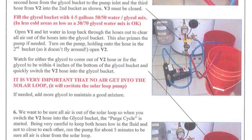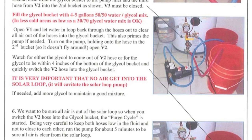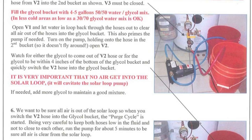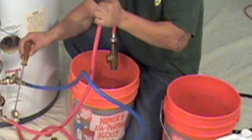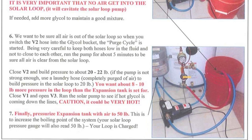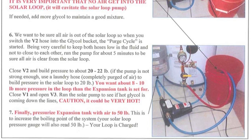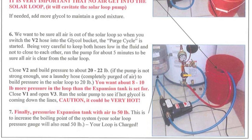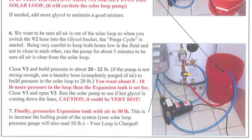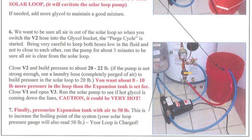Open V1. Inlet water, pressurized from the expansion tank, will flow back through the hoses and pump into the glycol bucket to clear all air out and prime the pump. This process is important as the pump is not self-priming and running it dry can damage it. Hold onto the V2 hose in its second bucket so it does not fly around and give you a glycol shower. You may want to use a weight such as a valve or threaded brass or iron nipple on the end of the V2 hose to hold it in the bucket. Turn on the pump and then open V1 and then V2. Watch for either the glycol to come out of the V2 hose into the second bucket, or for the glycol to be within four to five inches of the bottom of the glycol bucket, then quickly switch the V2 hose into the glycol bucket. It is very important that no air get into the solar loop, so try to not have the two hoses too close together. Air in the solar loop can cause system failure.